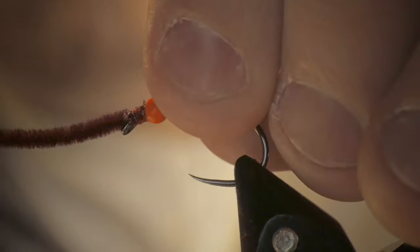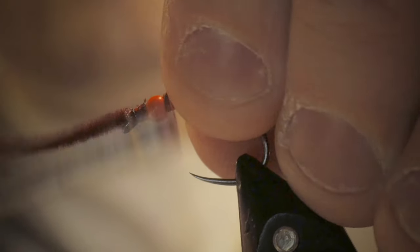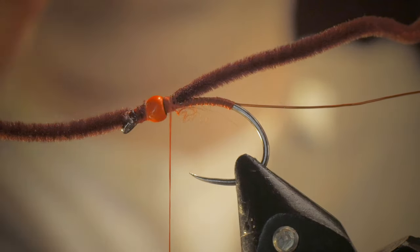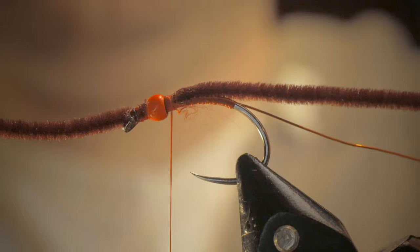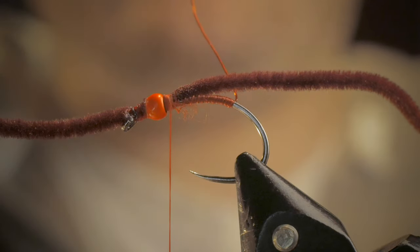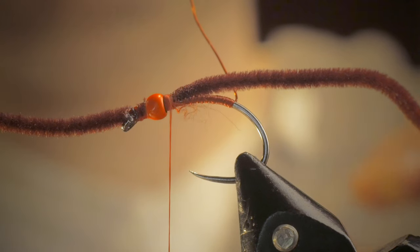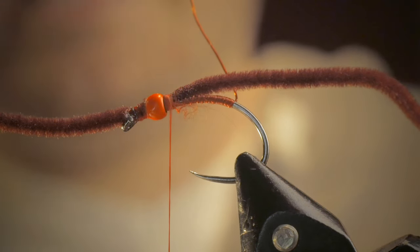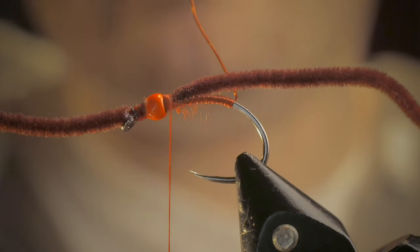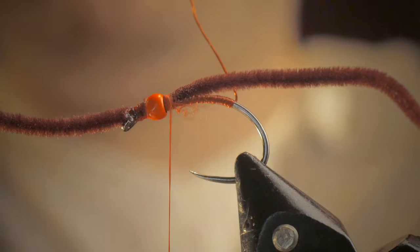I'm just going to create a little bind to anchor. You can throw a half hitch in here — no big deal. What I like to do is lay the chenille down along the body of the fly, then take my wire. There are rules of thumb where you can wrap along with your thread, which helps bury the tag end, or against it, which helps anchor it. Because we're not putting any material on the body itself, it really doesn't matter in this case.